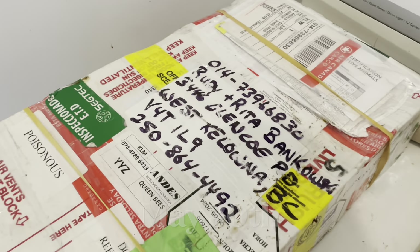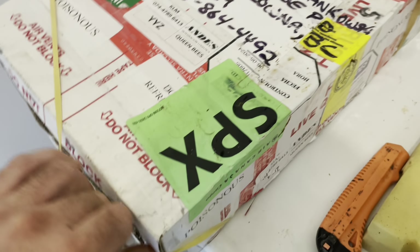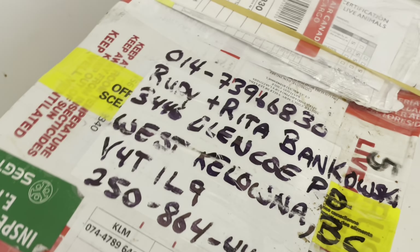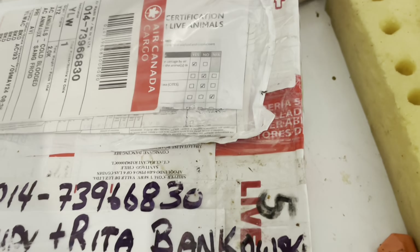I received my BCBs. I received 100 of them. 50 have been put straight into the nukes. The other 50 remain in my battery box.